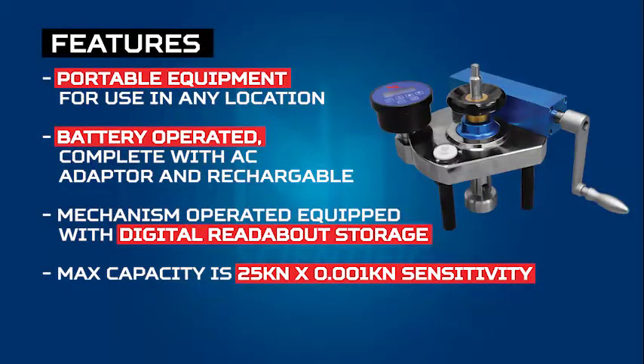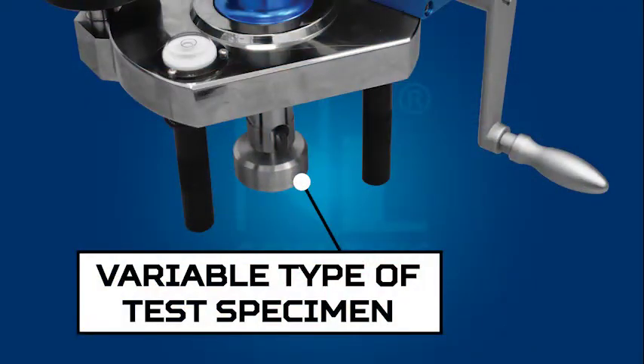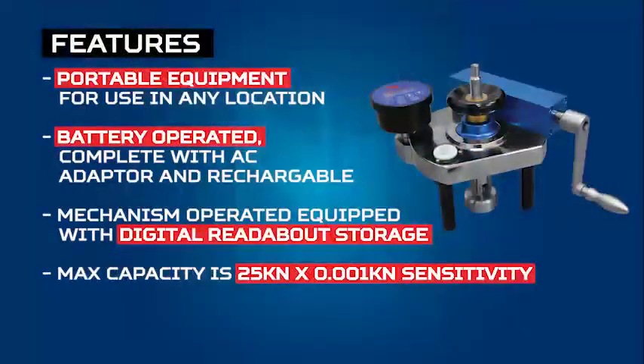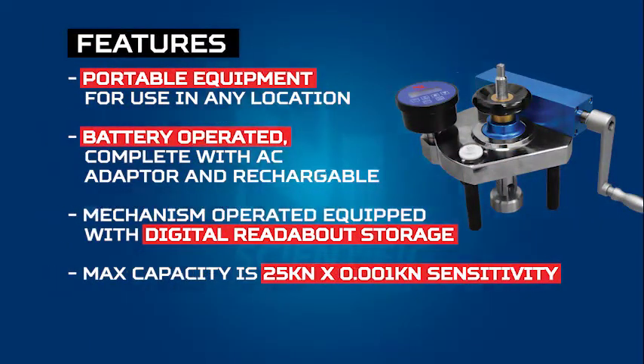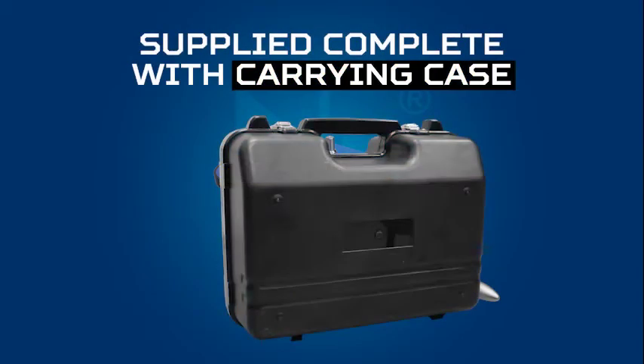The features are: portable equipment for use in any location, battery-operated, complete with a C-adapter and designed to be rechargeable. The sensitivity is 25×0.001kN and 25kN measurement capacity. High-resolution digital LED unit display.